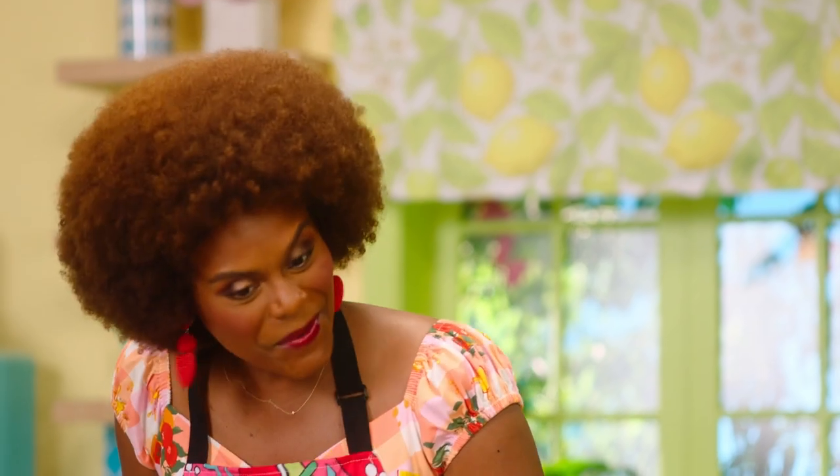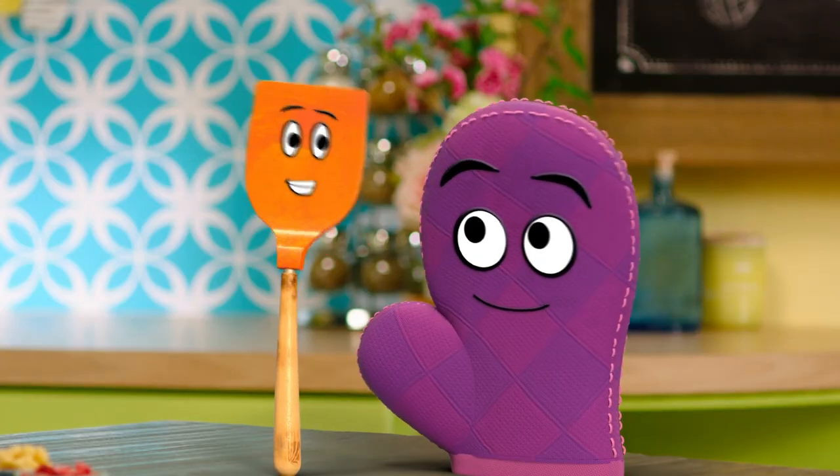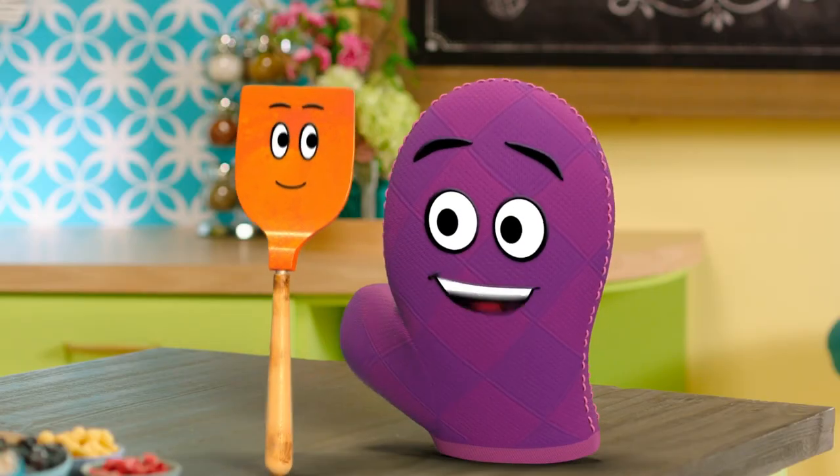Hi, Miss Tab. Hello there, Bernie. Hello there, Starla. I cannot wait to make something today. What are we making? Tell me, tell me, tell me. It might be wise to tell us what we're making before Starla flips out.